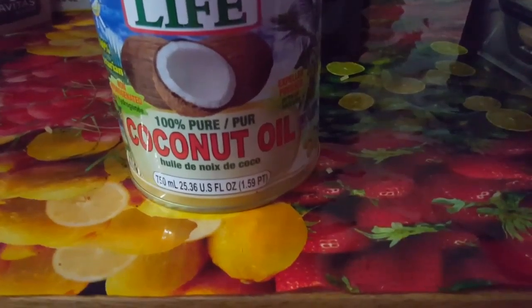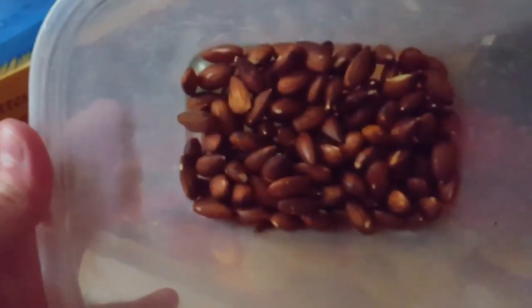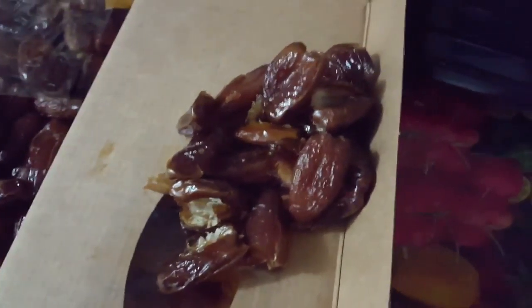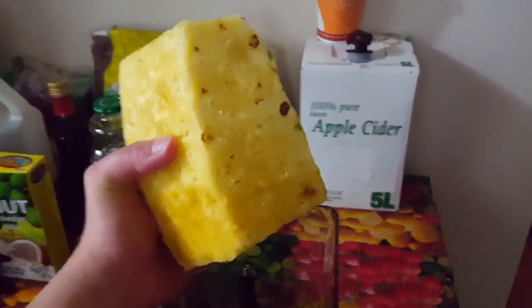Coconut oil. Beautiful coconut oil. Almonds. Pitted dates. Pineapple.